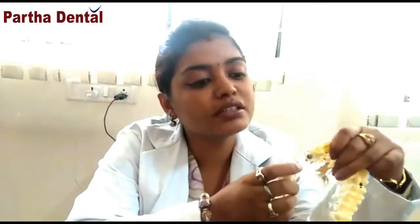We can support implants for patients. We will start the implants based on the age group of the patient. That is why we have this patient's implant procedure.